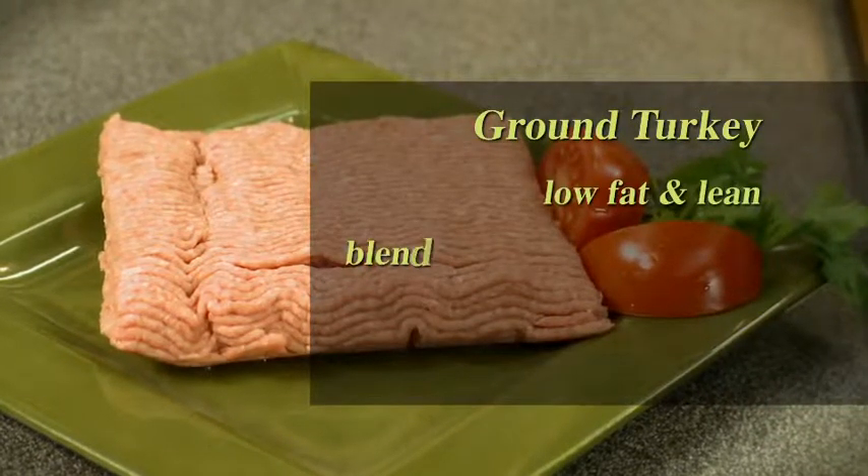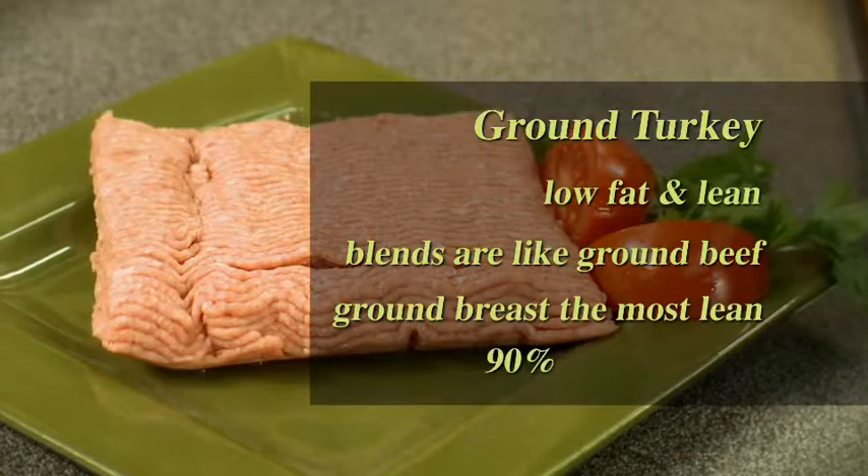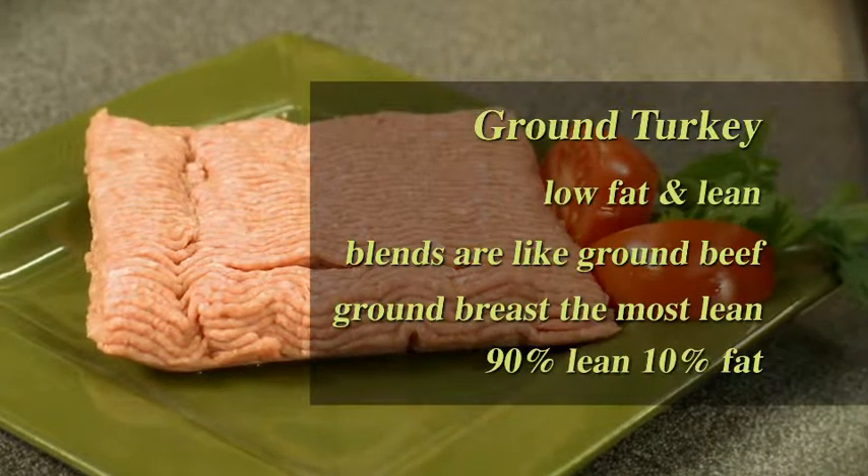The blends of turkey are like ground beef, with ground breast being the most lean at 90% lean, 10% fat. Have you had turkey chili or turkey enchiladas? They're delicious, but I'd like to share with you a great answer for dinner that's kid-friendly and a great suggestion for our customers.